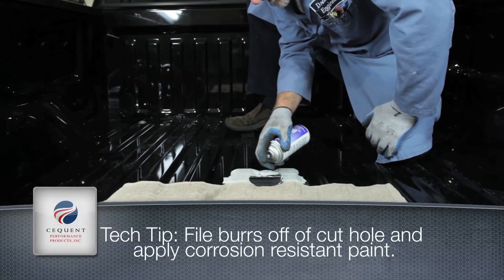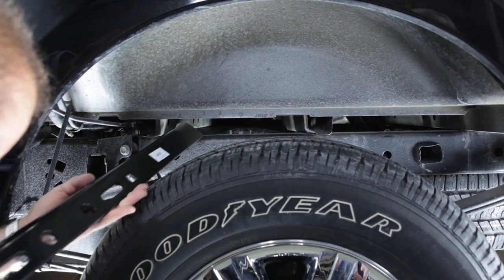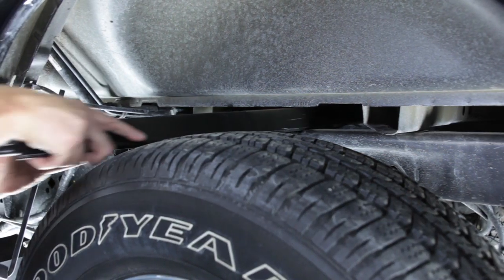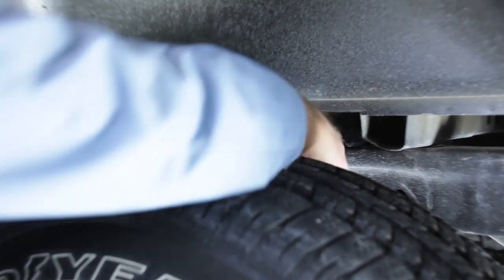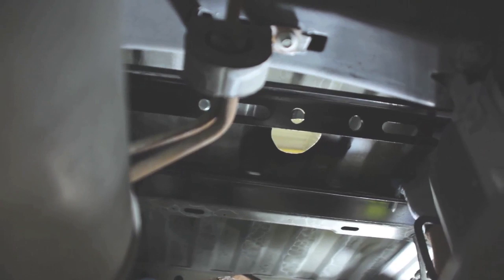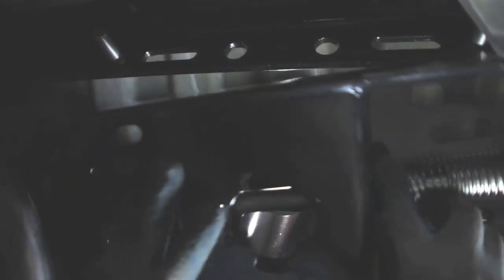Next, we will slide the forward and rearward crossmember rails between the frame rail and the bed of the vehicle. The forward crossmember rails have two additional holes centered between the long slots. From underneath the vehicle, insert carriage bolts into the outside square holes of the crossmember rails.